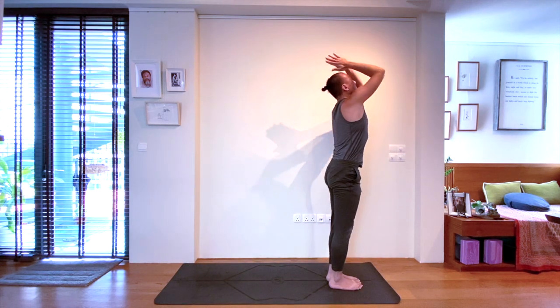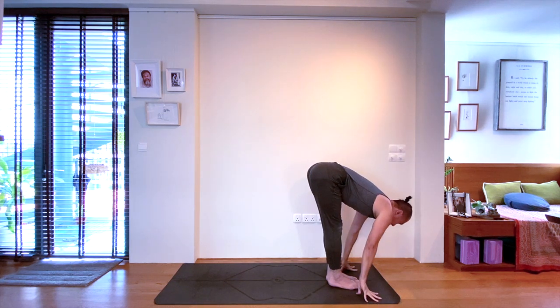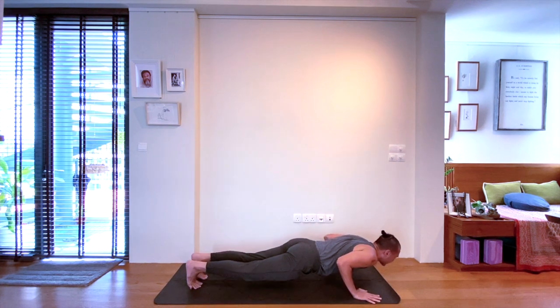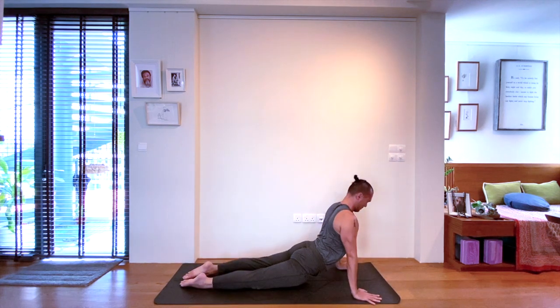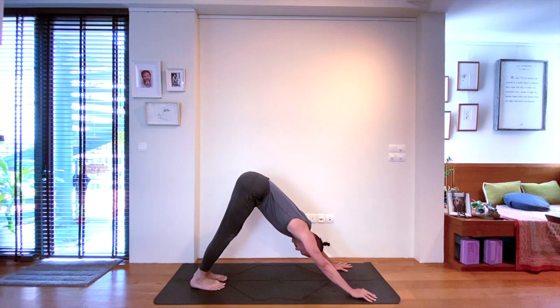Coming back down. Take a halfway lift on the inhale. As you step, jump, hop or float back to plank pose on the exhale. Let's do one vinyasa to downward facing dog, or take the option to arrive directly to down dog.